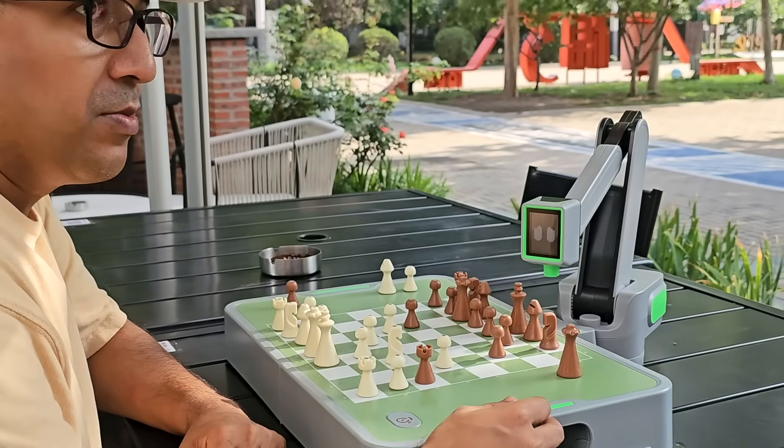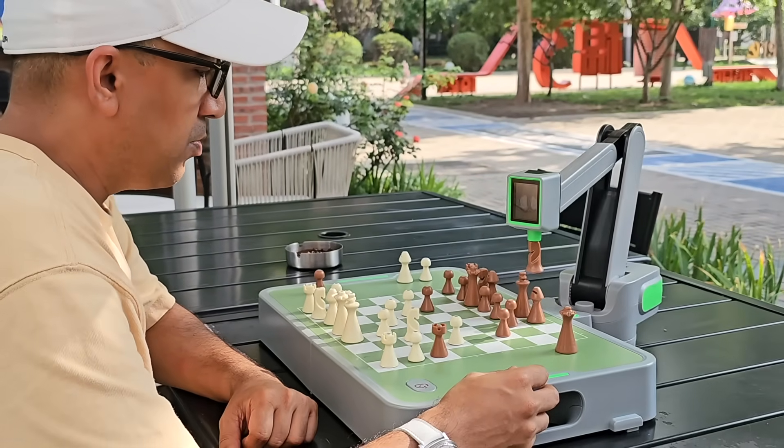For developers and advanced players, there's even Bluetooth connectivity and an open protocol for creating custom integrations. That opens the door for online games, training systems, or even other AI engines in the future. But even without tweaks, this thing is ready for serious play right out of the box.